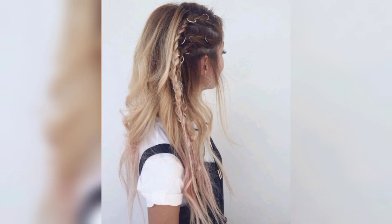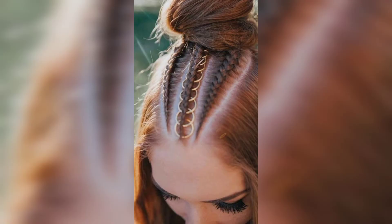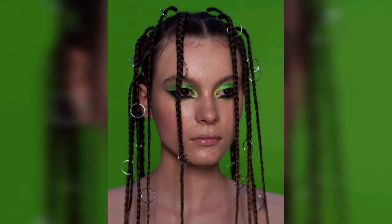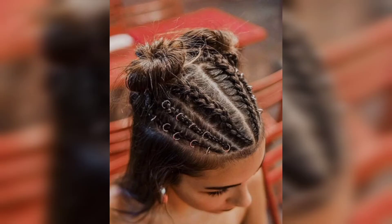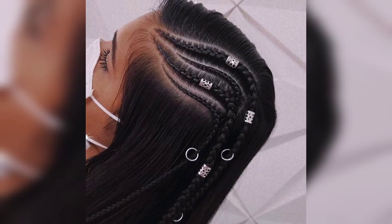French braids are no doubt a great, easy summer hairstyle. Not only are they heatless hairstyles, they keep you cool by keeping your hair contained and out of your face. They can last a day at the beach while swimming. You can try french braiding a single side, or do two french braids with a little parting.